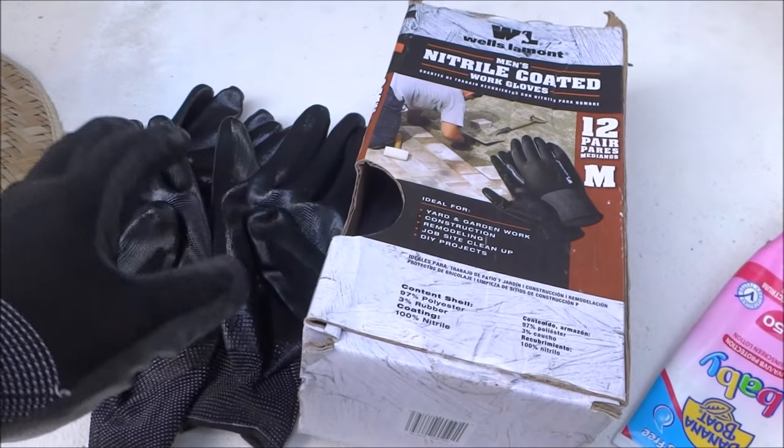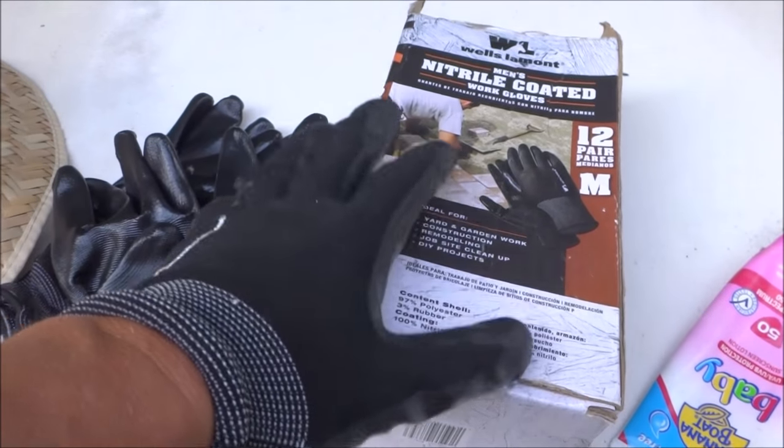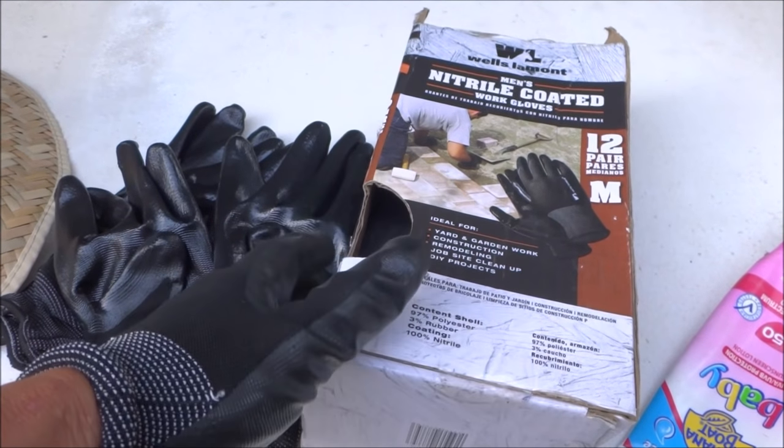I protect my hands from chemicals and also from the sun. I wear these nitrile gloves. It's a great way to keep your hands safe from chemicals, the sun, and from scratches and bruises.